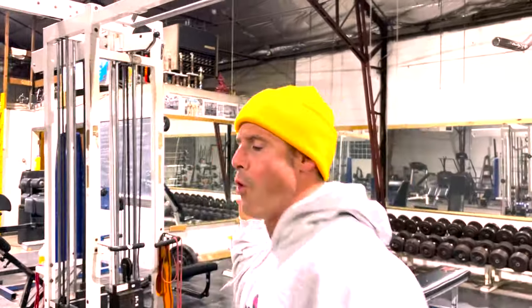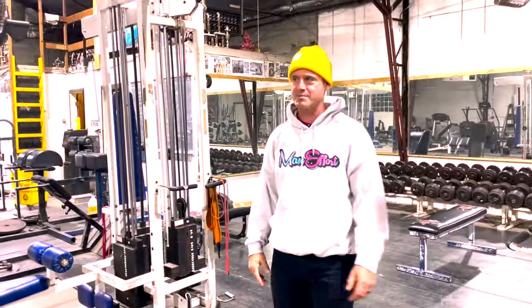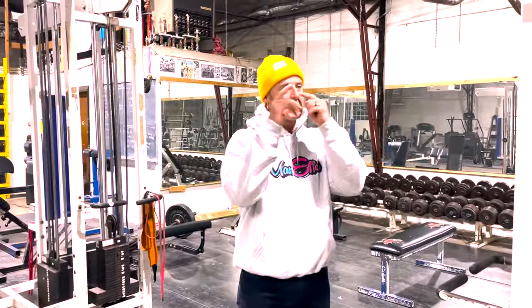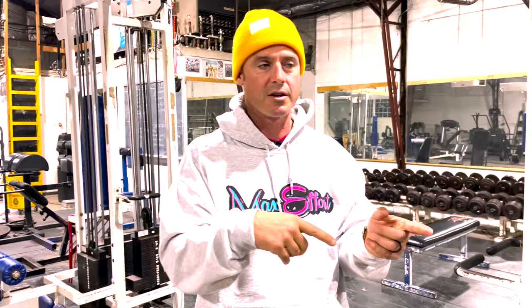What's up everybody, welcome to another episode of the Knowledge Bomb. Episode 464 — shout out to the graphic gangster for the shirt. Knowledge episode 464 is: conjugate your accessory work. What does that mean?